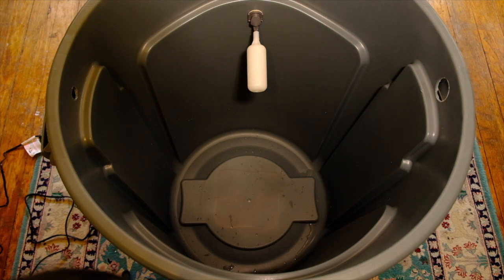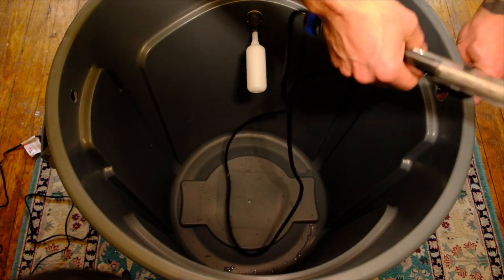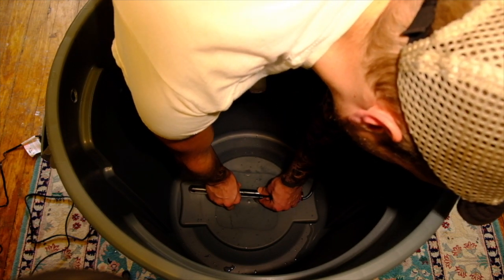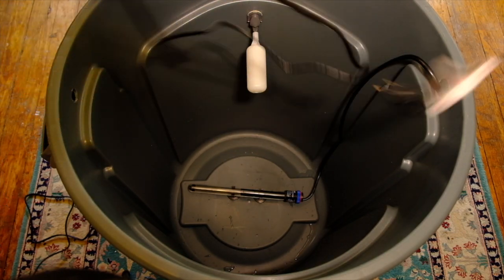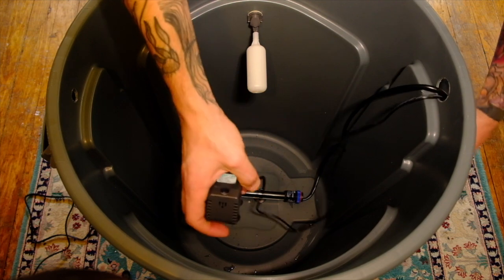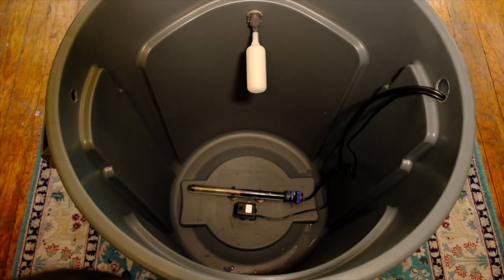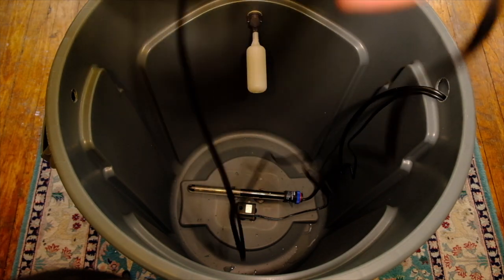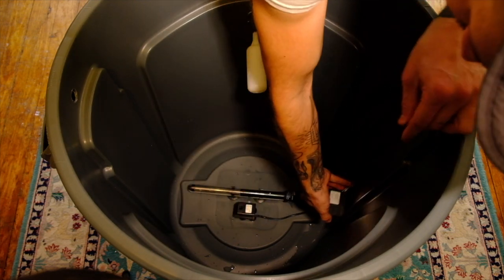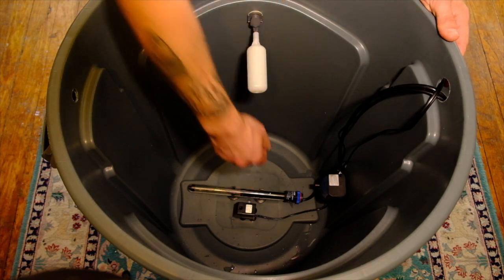Now it's time to install the pumps and the heater, starting with the heater. Thread the cord through the hole that was made for the cords, and place the heater right in the middle of the container. Then we'll add the circulation pump, again threading the cord through, and place it right next to the heater. Next we'll add the pump for the water line out. Again I'm going to thread the cord through, but instead of placing the pump on the bottom of the container I'm going to place it slightly higher up on the wall so that when the water level goes down it'll stay above the heater so the heater won't run dry.